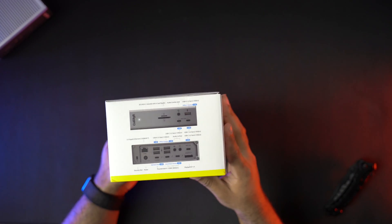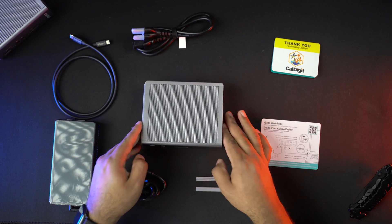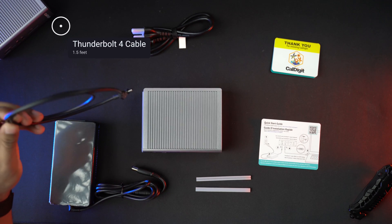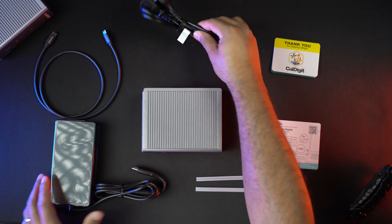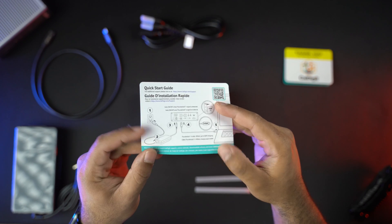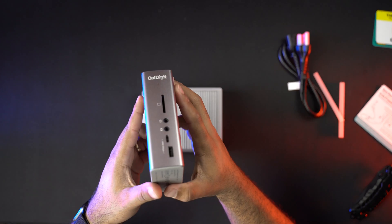So here we have the TS4 from CalDigit. In the box we get the unit itself, a Thunderbolt 4 cable — about 1.5 feet — the power supply, a thank you note, and a quick start guide.